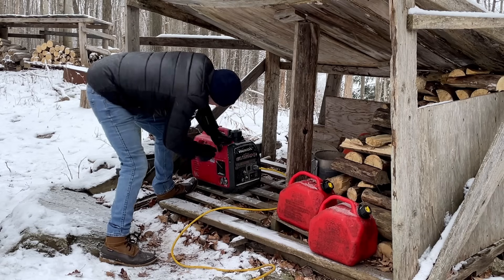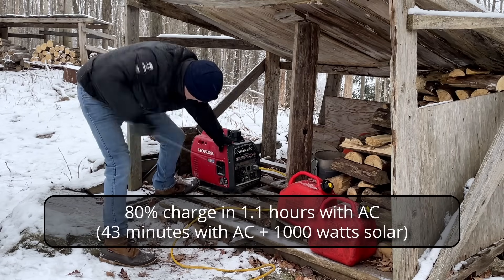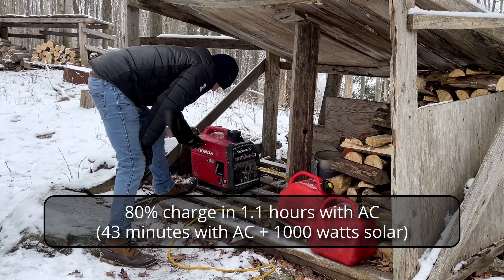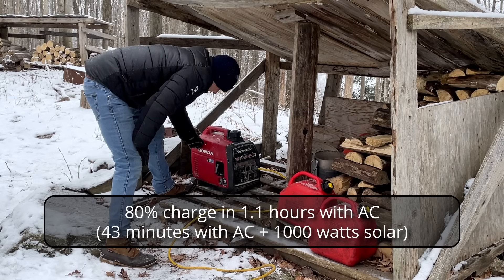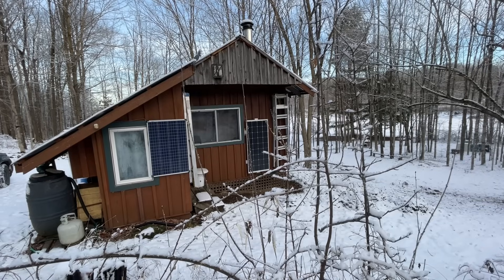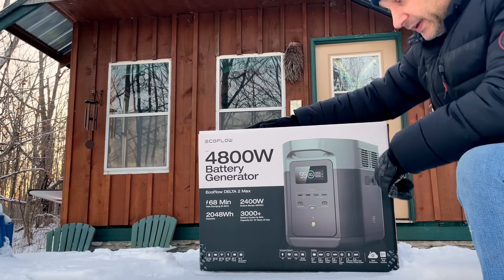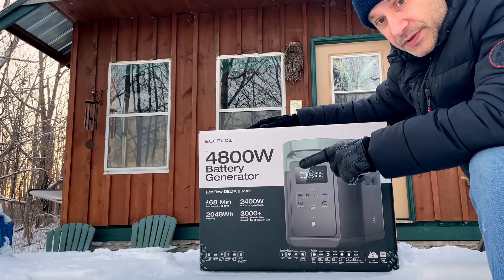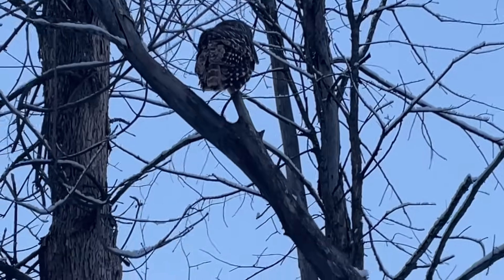I love the fact that you can charge this thing in an hour with regular power. I use a generator up here. It is minus 18 out right now. It may look warm and cozy, but I'm not — I'm freezing. So I'm going to go over some of the caveats for Canadian users or anybody living in the north who have to deal with winters.